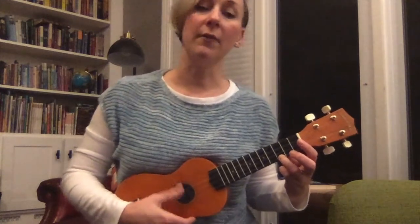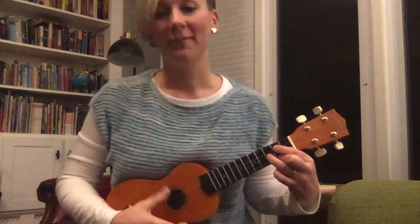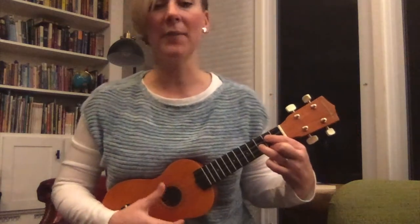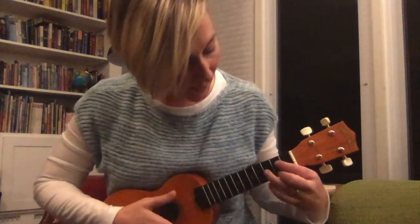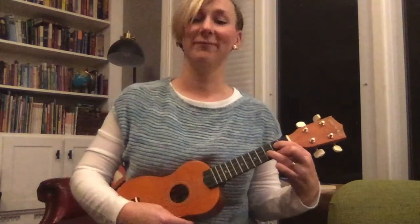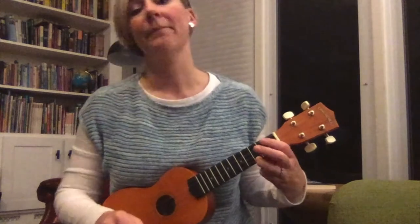We're going to change to G — ready, change to G. Let's go back to C, then back to G. Think ahead, ready, G. Back to C. Let's go back to G, now back to C. Good.